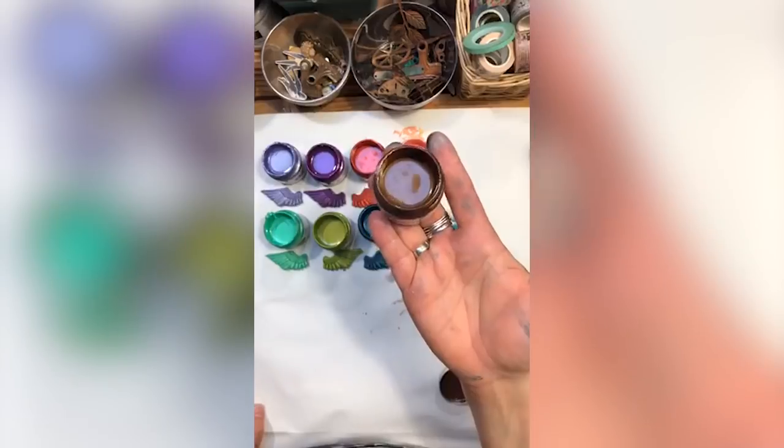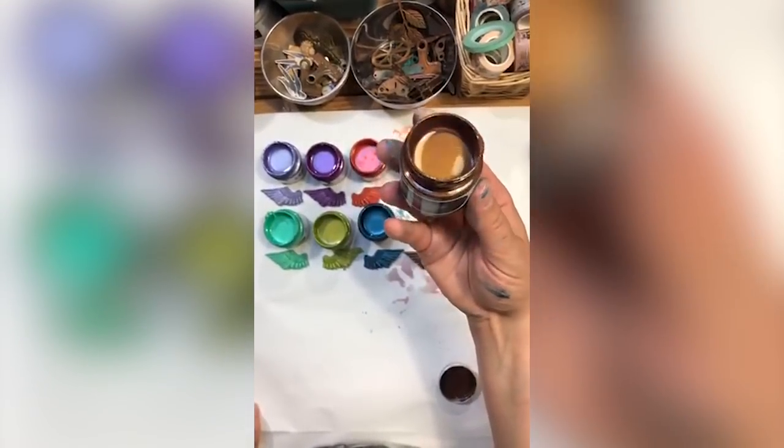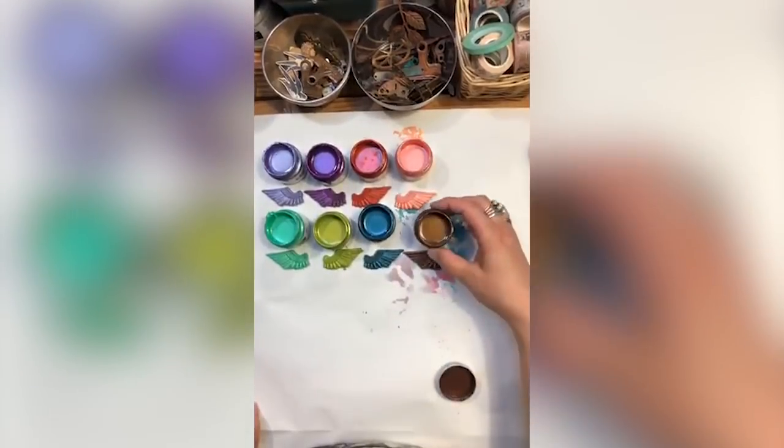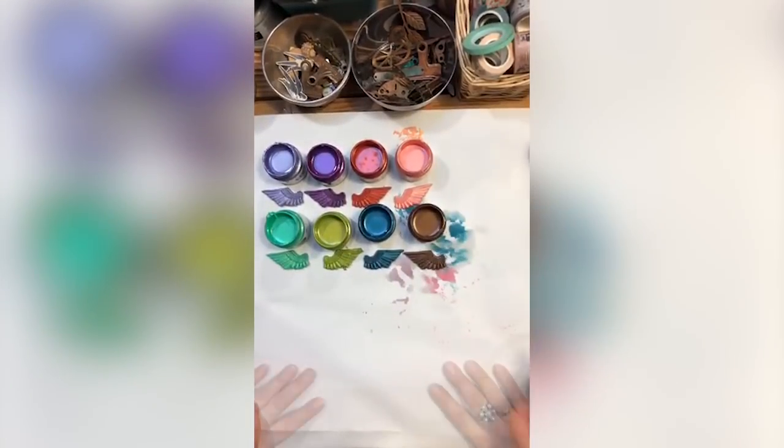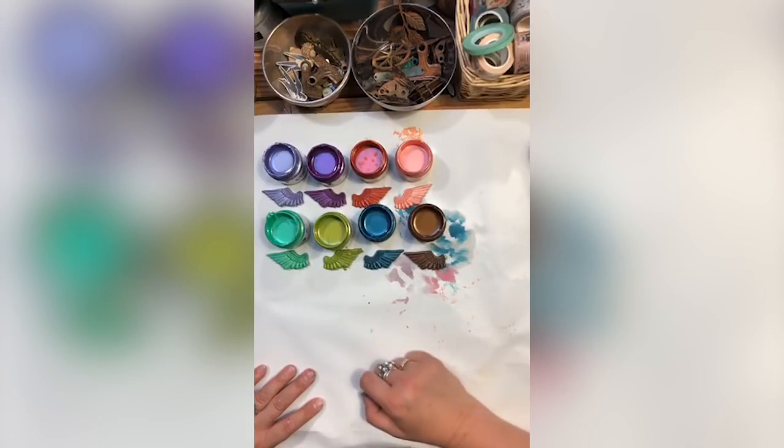Where can you get them in the US? Check with your independent stores that carry Prima. You can also buy them online in many shops. If you check my Facebook group — Finnevar and Friends Open Studio — in the documents or comments you can find the names and websites of shops which carry my products.